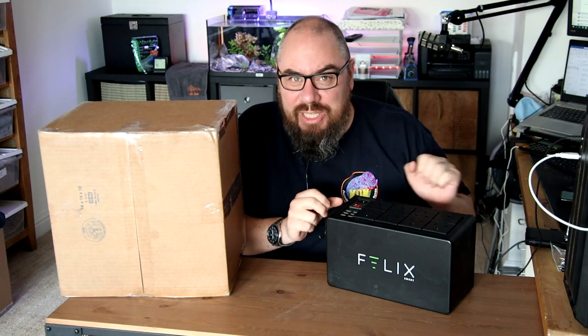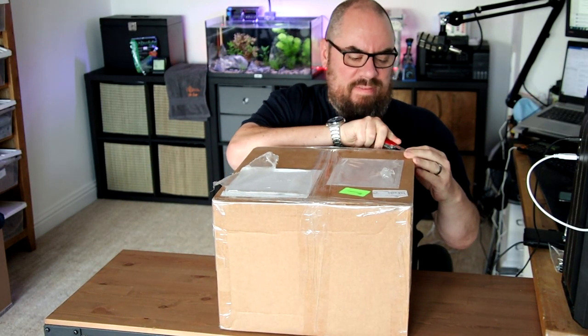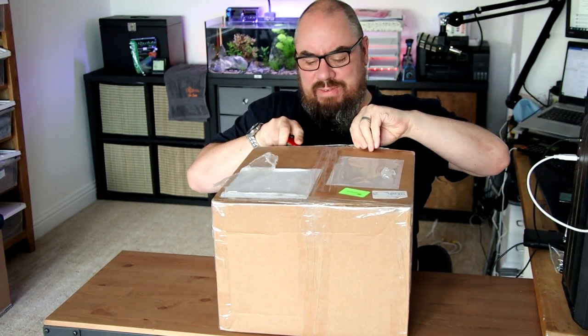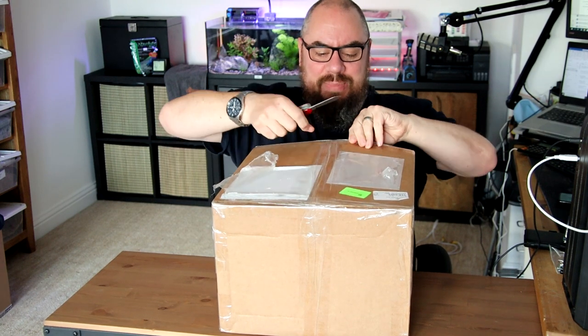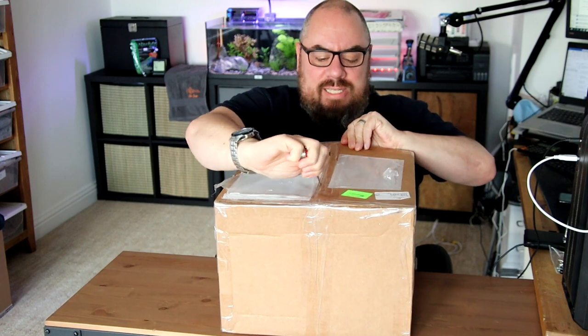Because I was an early adopter, I've been given a V2, so that's what's in this box. We're going to do an unboxing and a quick runthrough of all the features and the differences between the V1 and the V2, and whether they fixed some of the fundamental problems.